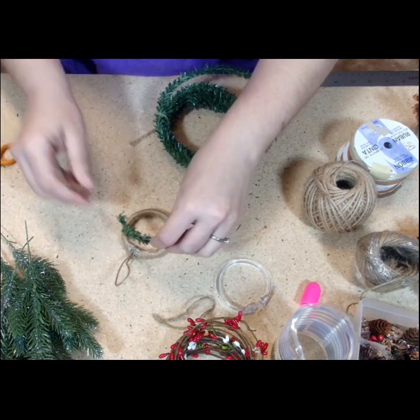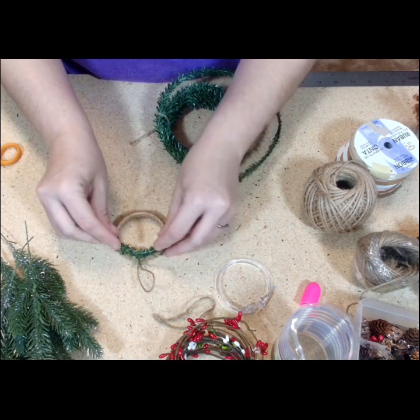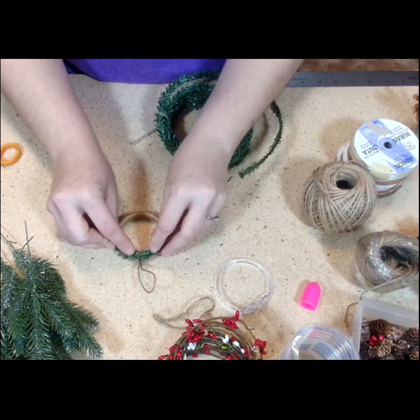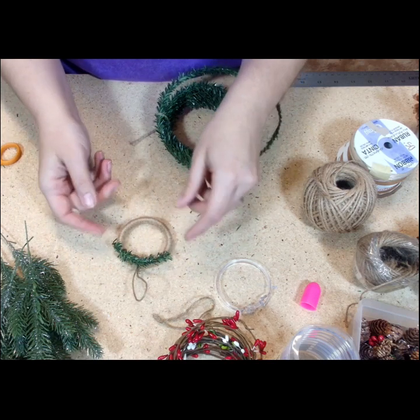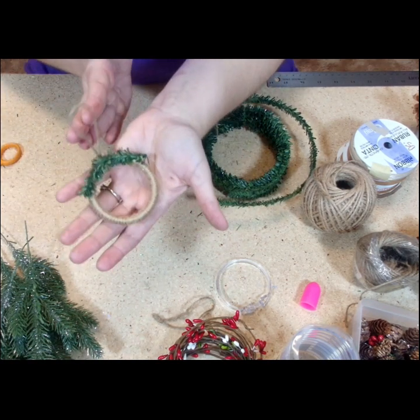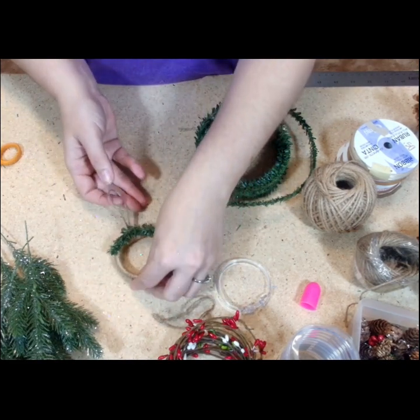These ornaments are really simple and easy. You get 12 of these rings and you can just sit on the couch watching your favorite Hallmark movie, wrap all of them, and then put them together for a perfect little gift exchange or to decorate a gift bag. That would be so cute.